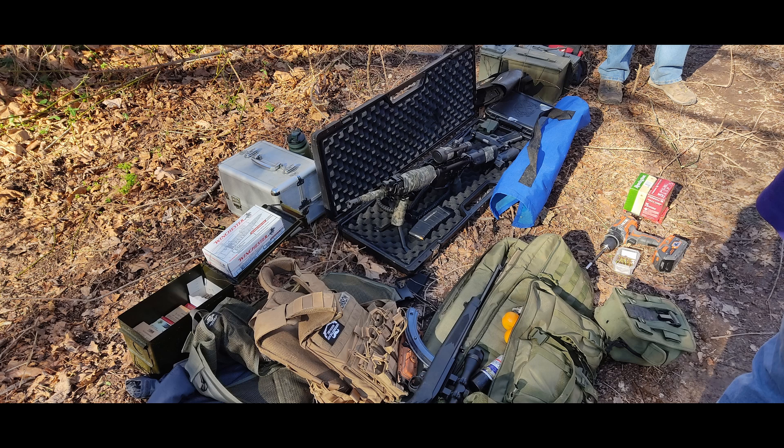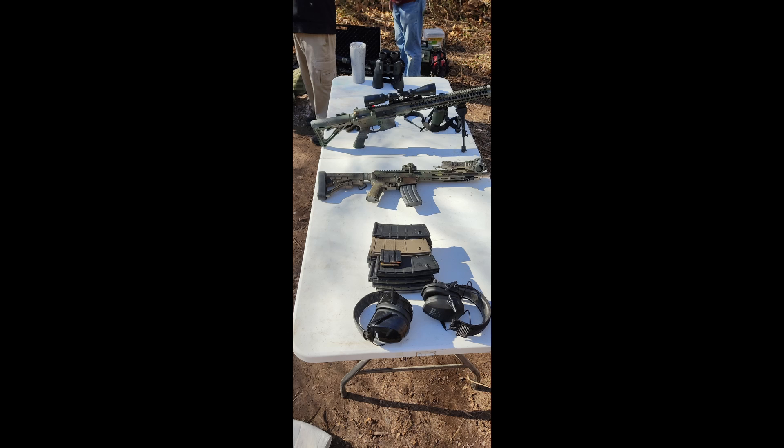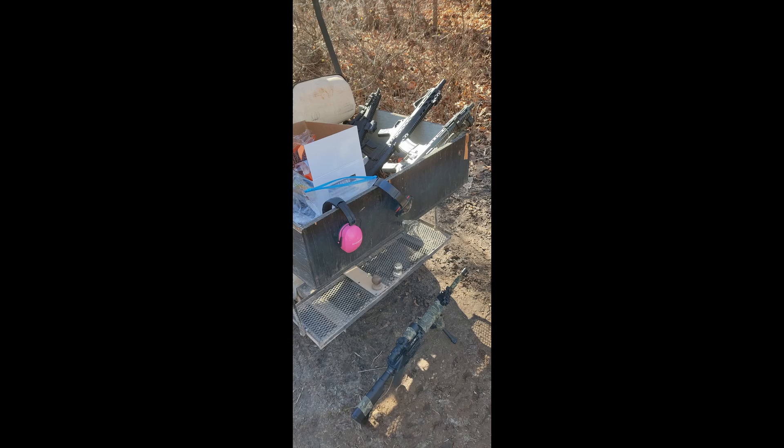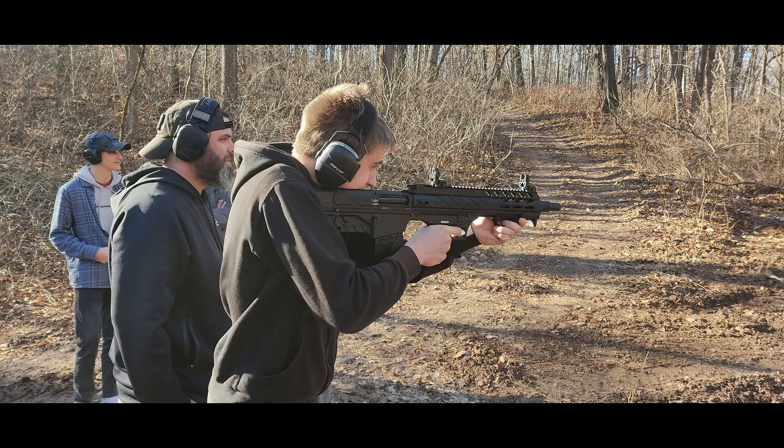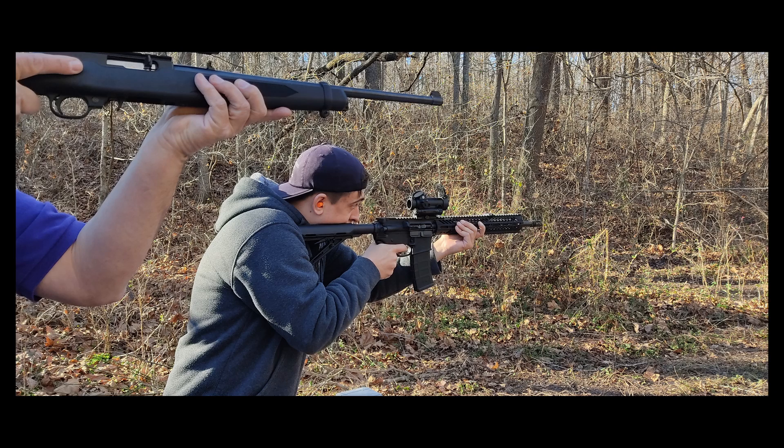Oh, that was funny. Did you see that little bitty spark? Alright, here's some of the pictures of what we were doing. Hey guys, if you like these videos and stuff, please subscribe and like. That way you get notifications when we post. Thanks.